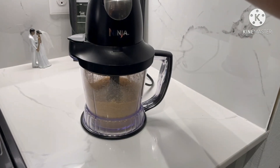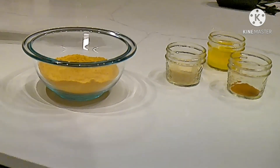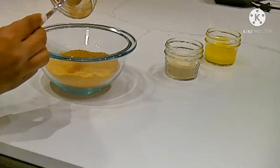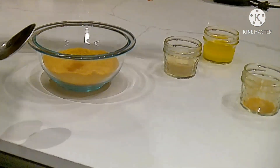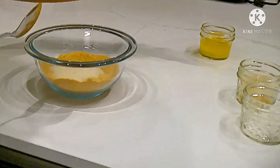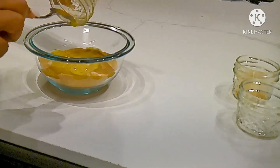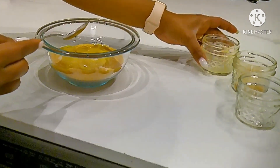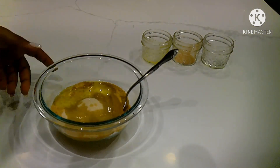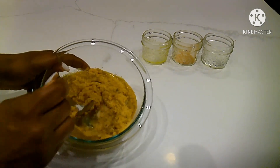First, put the graham crackers into the blender. After blending the graham crackers, add cinnamon, sugar, and the melted butter. Stir evenly until the crushed graham crackers are coated evenly.